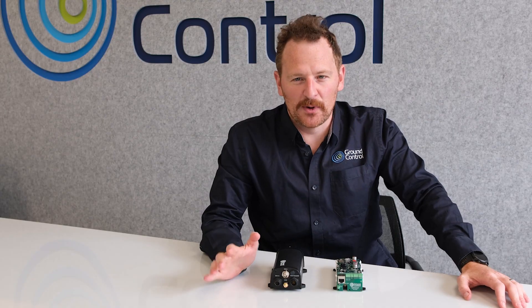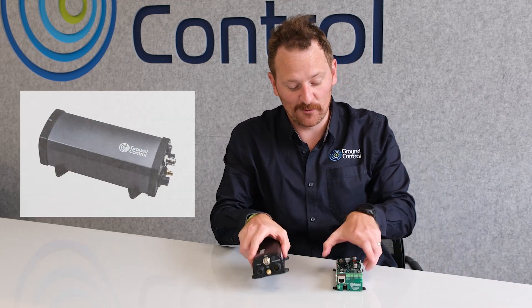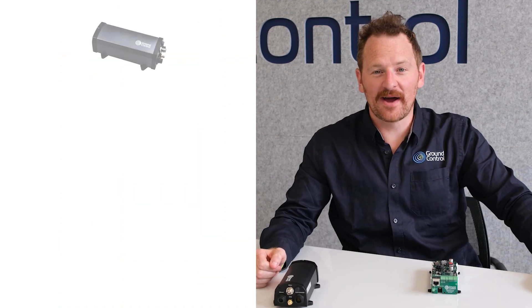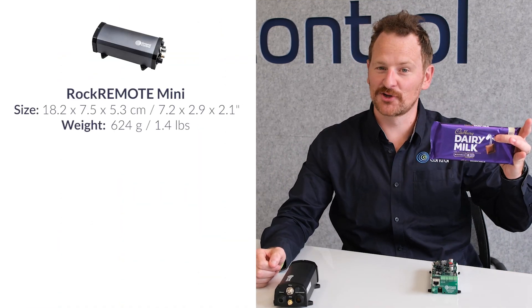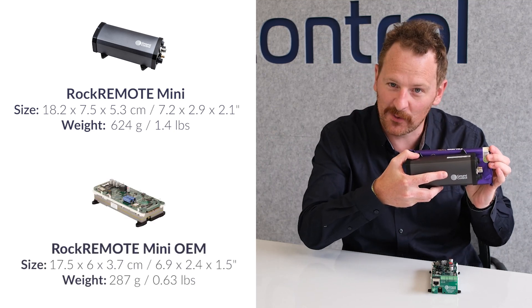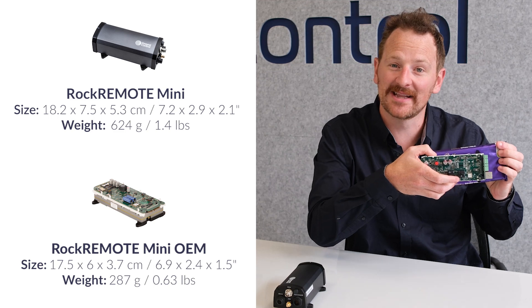I'm going to make a bold assertion. Our two new devices, the Rock Remote Mini and the Rock Remote OEM, are the smallest and lightest mid-band Certus 100 devices on the market today. As a comparison, I have with me here a large chocolate bar. As you can see, the Rock Remote Mini is just a little bit smaller than the bar in question, and the Mini OEM is even smaller and lighter still.